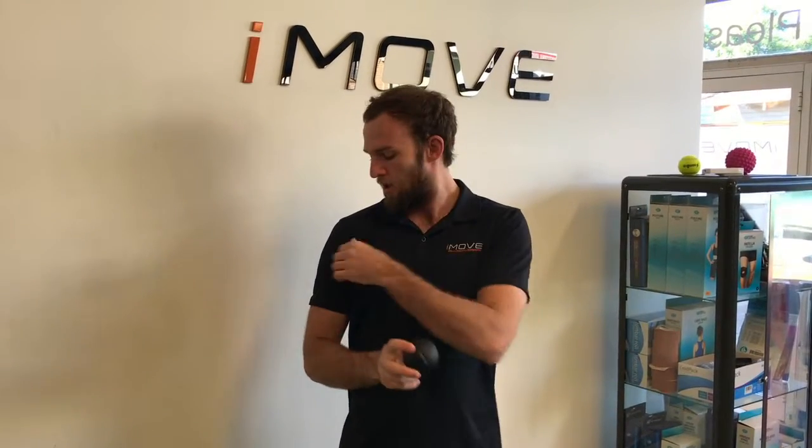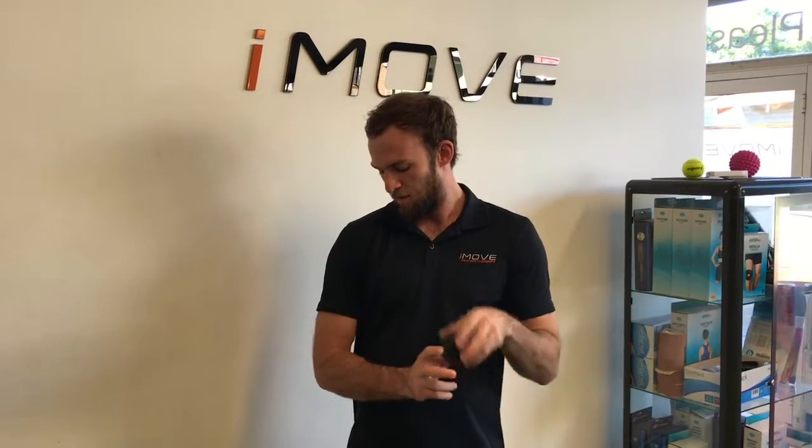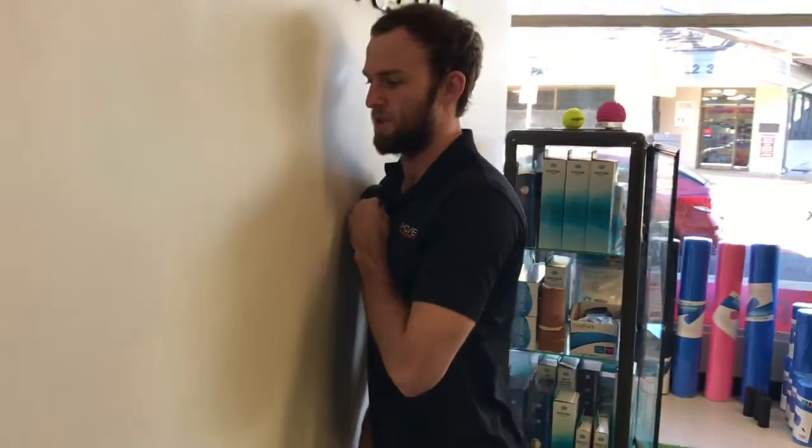So what you're going to do — grab the ball, poke around in the front of your shoulder until you find that little bony bit. You're going to come on the inside of it, pop the ball just there, pop yourself up against the wall, and control how much pressure you put onto the ball.